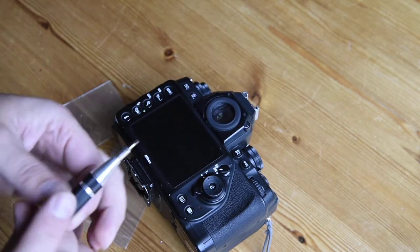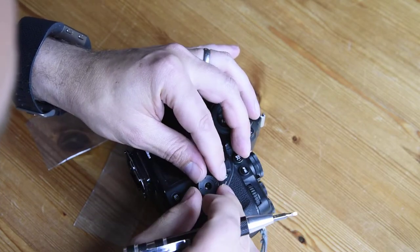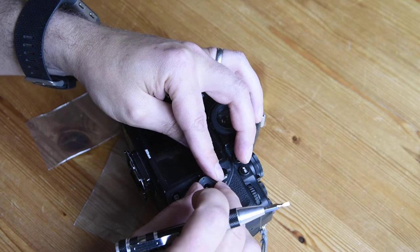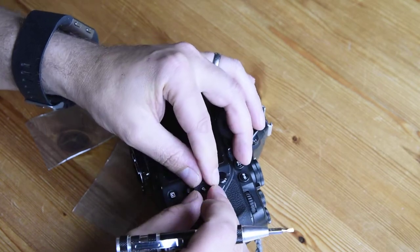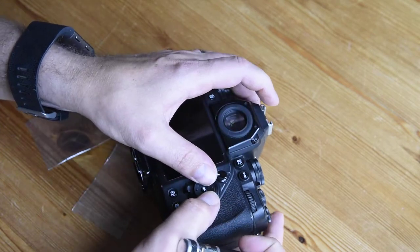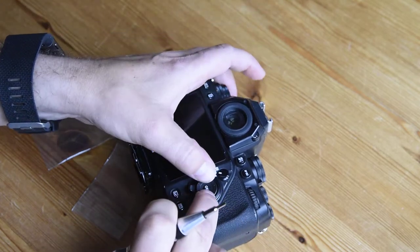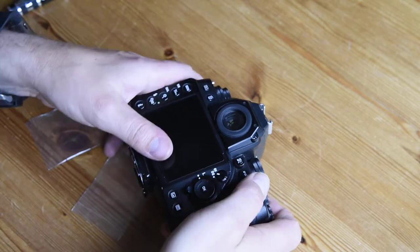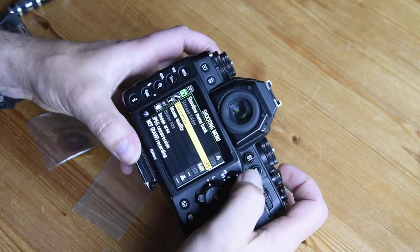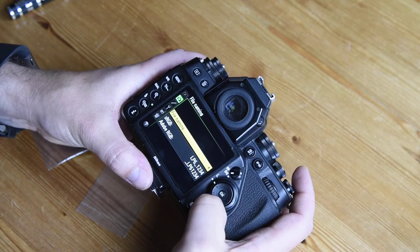It can be a little bit fiddly, but think of the money you're saving. Pop it in, and then using the screwdriver, pop the OK button around to the top so the tab lines up — and snap, there we go, all fixed. Let's turn the camera on and just check it's working. Perfect, there we go.